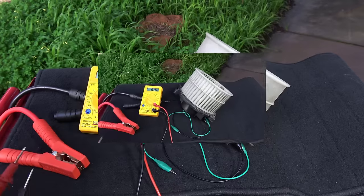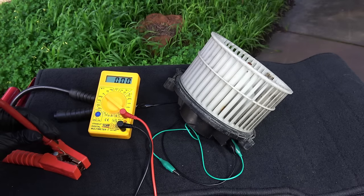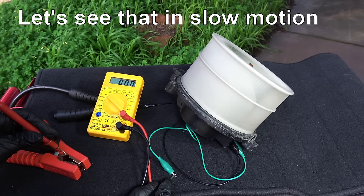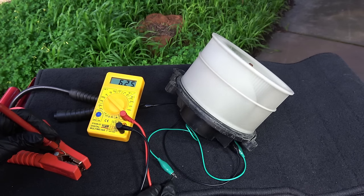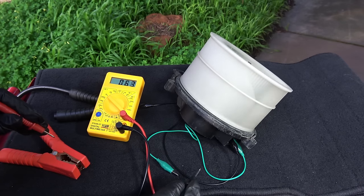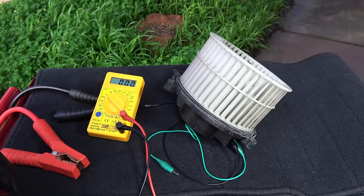Let me show you something. As you can see, when the motor first starts to spin, it draws a lot of current. It is normal to draw a little more current in the beginning, but too much current means the motor is very hard to spin, which is a classic sign of a sticky bearing. This could be the reason why your car's fuse for the blower motor keeps blowing once in a while.